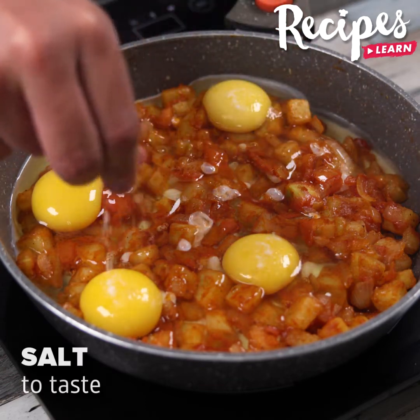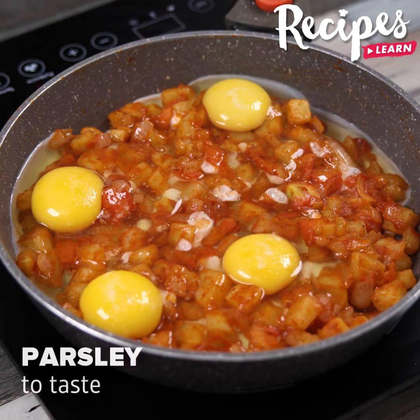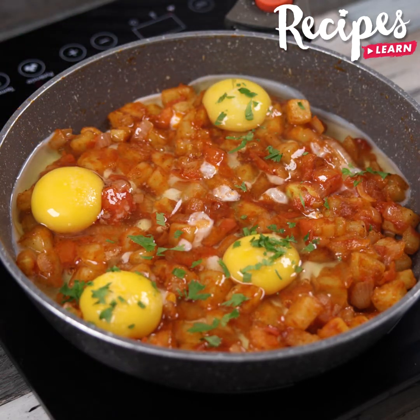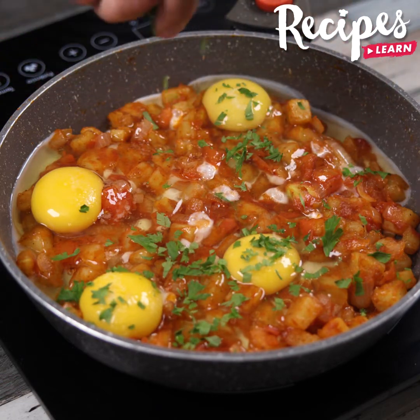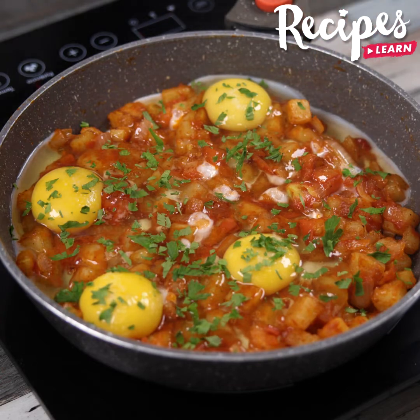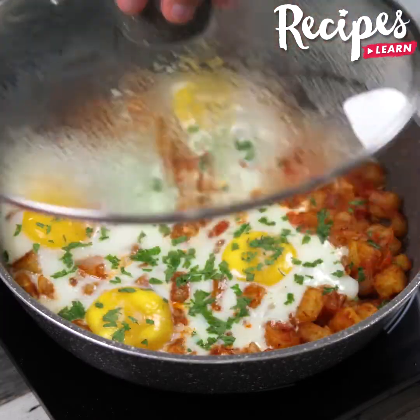Now add 4 eggs, salt to taste, and parsley to taste, and let it cook for 2-3 minutes or until the egg is well cooked.